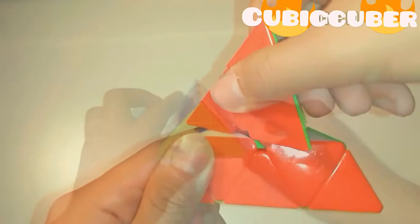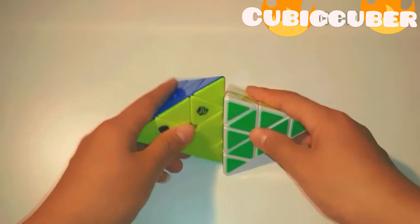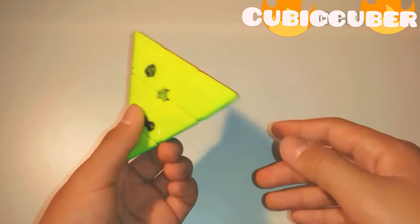Overall, the QiYi Pyraminx is really good. I think it's one of the best Pyraminxes out there, along with the MoYu magnetic. It's probably a bit better than the original QiYi Pyraminx. So that's about it for my first impressions — quite long! I'll see you next time in my next video. Bye!